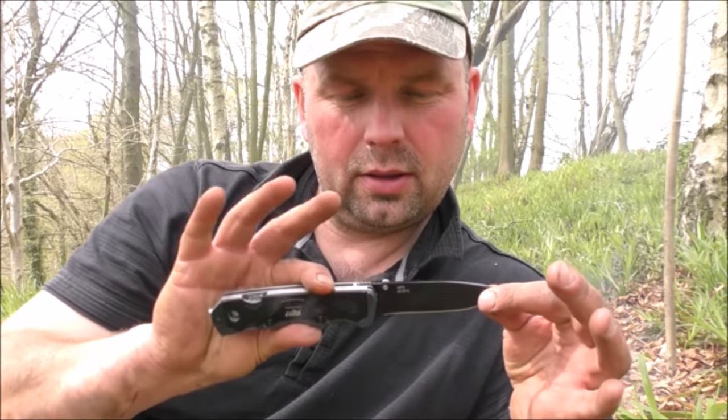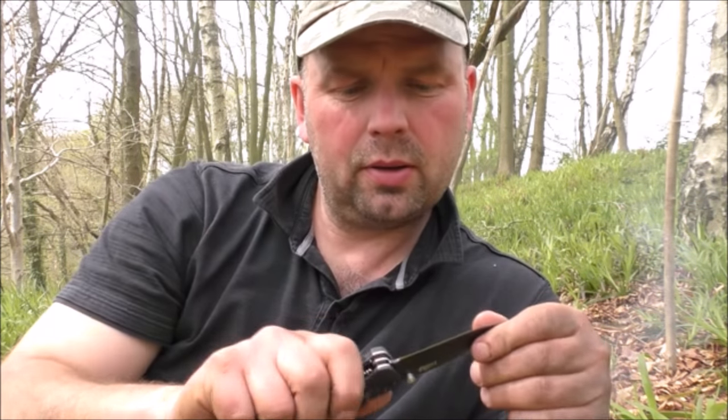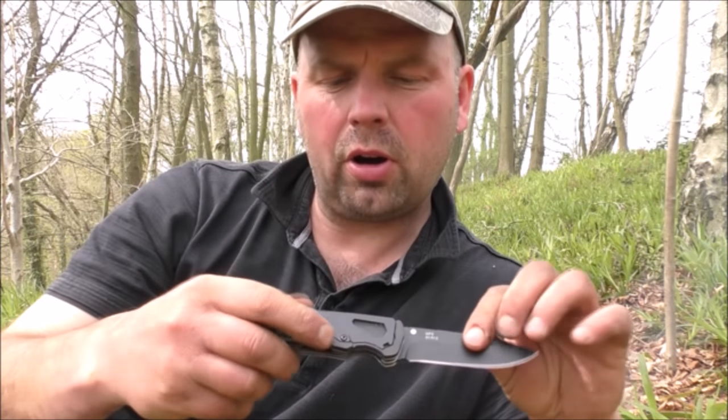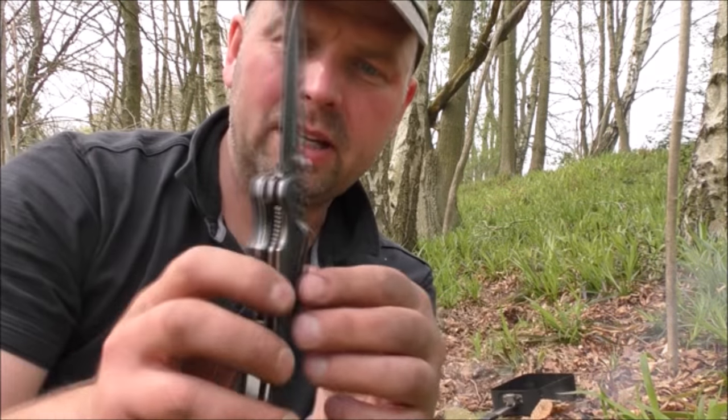It's basically a little lock knife, very very sharp, exceptionally well made as well — there's no rock in it at all. I'm pretty impressed with it. Very cheap but well made.